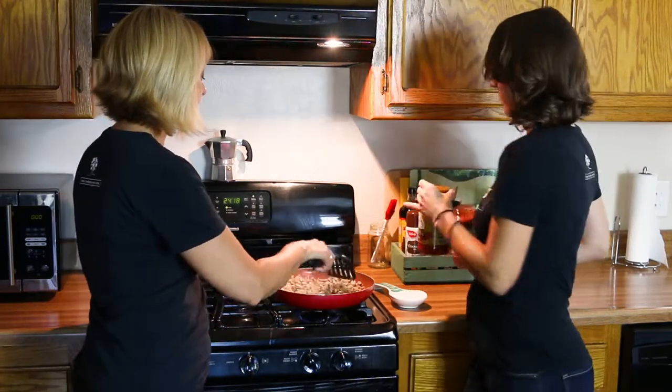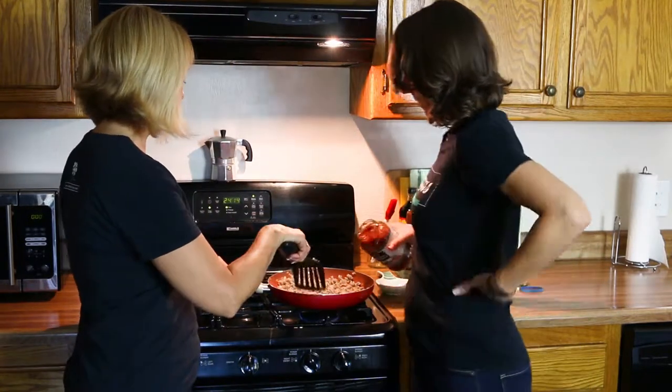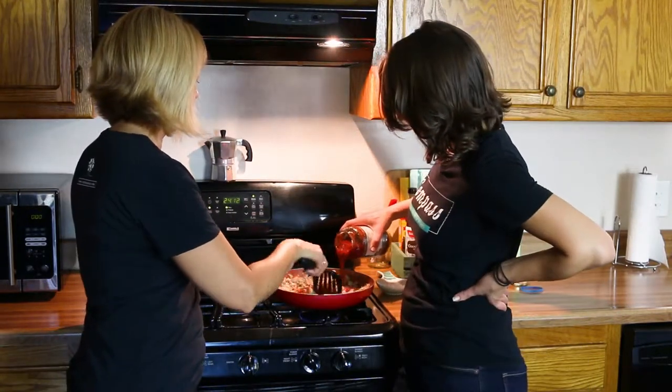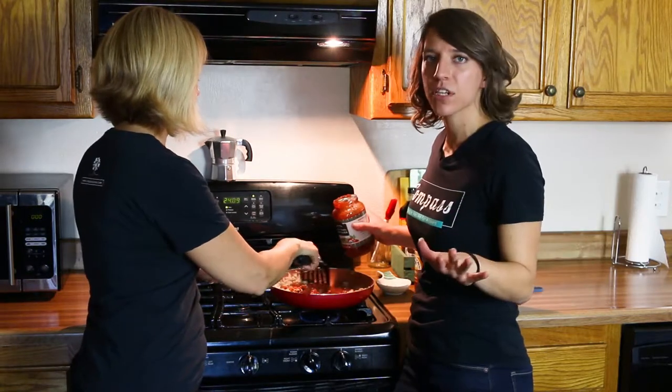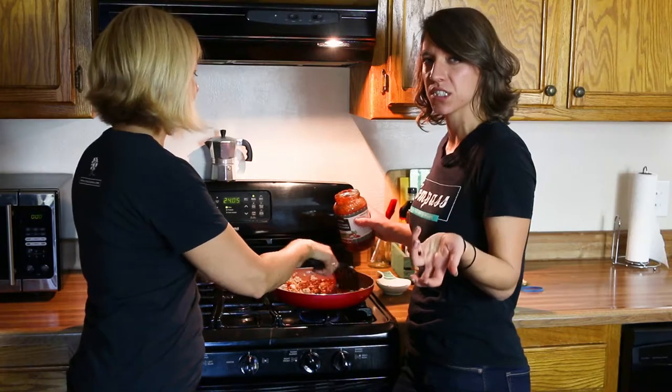We've cooked up some nice lean ground turkey. Nurse Jamie, go ahead and pour that in. You'd be surprised at how much sugar they'll hide in a can, especially tomato products because it's so acidic.